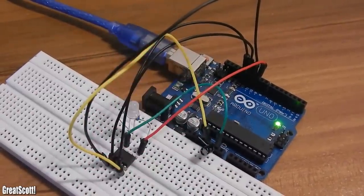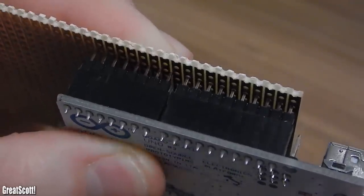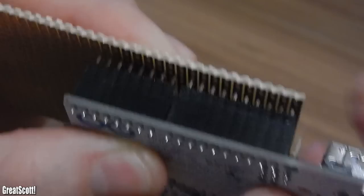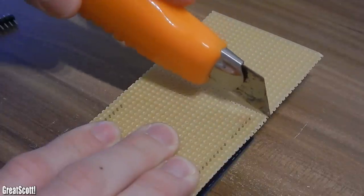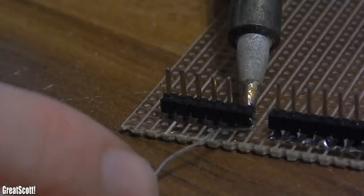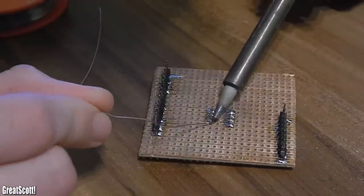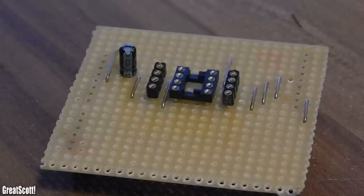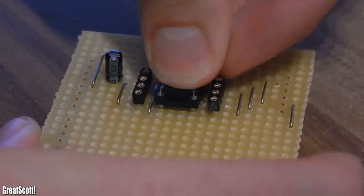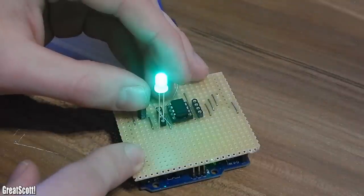How about an ATtiny programming shield? I put the male headers in the Arduino and try to fit them into the PCB, but the space between those two headers is too big — it won't fit in the PCB this way. We don't really need those pins, so it doesn't matter anyway. I cut my PCB to a nice size and soldered my male headers to the PCB. Afterwards I soldered my IC socket in place, and just like before I connected the Arduino pins to the socket pins, this time with bridge wire. At the end I made some interruptions in the copper traces and added some female header pins for easy connecting. And it seems like everything still works fine. Now I don't have to worry about wiring up the ATtiny correctly when programming.